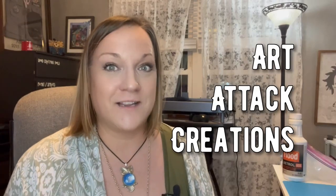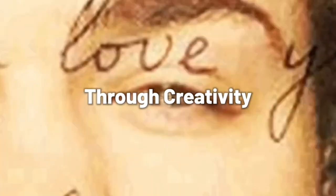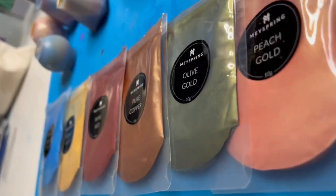Hey everyone, welcome back to Art Attack Creations. Lately I've been playing with fluid art and having a lot of fun just painting and letting things flow. I used to do a similar thing with resin and mica powders creating waves. What if I used mica powder and put it directly into my flow medium rather than using paint? I just want to try this, so I thought I'd take you guys with me on my little experimental journey.